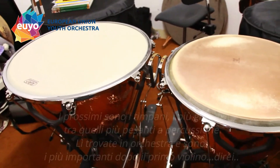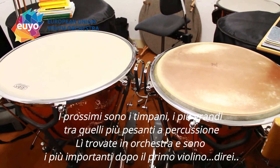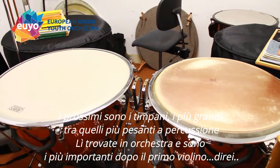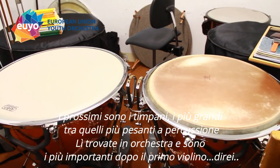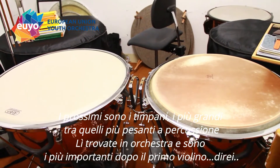Next, the timpani. These are the biggest and most heavy instruments of all percussion instruments, I guess. You see them in orchestras and they are kind of the second most important after the concertmaster, I would say.